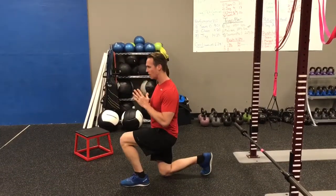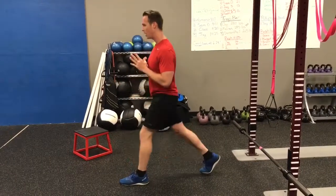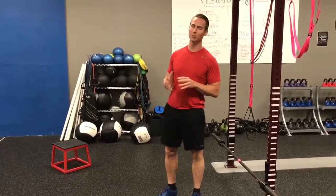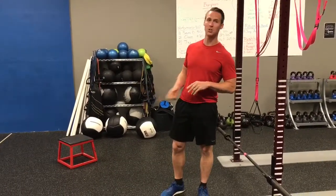With the split squat, you simply go down and come up, go down and come up — the feet never move.